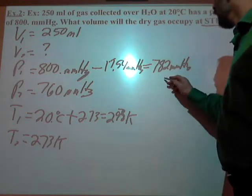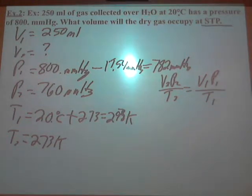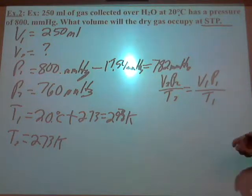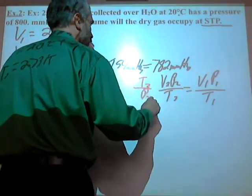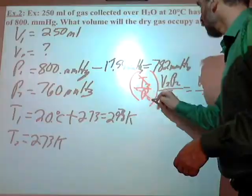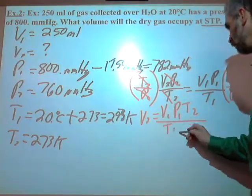Let's write the equation: V2·P2/T2 = V1·P1/T1. You can see Boyle's Law is in there — cover up the T's and there it is. Cover up the P's and there's Charles' Law. To solve for V2, multiply both sides by T2 and divide by P2, giving: V2 = V1·P1·T2 / (T1·P2).